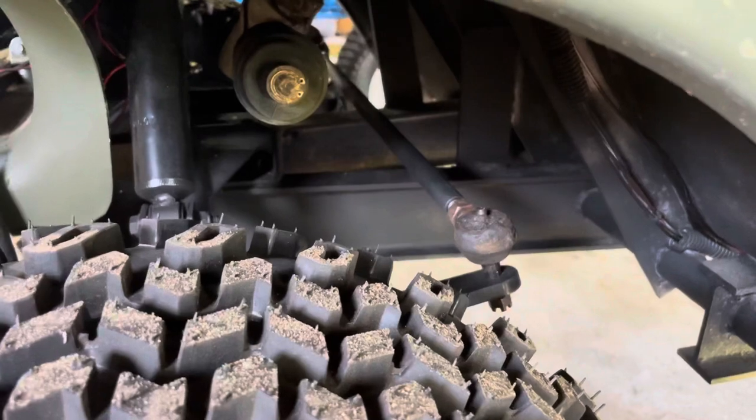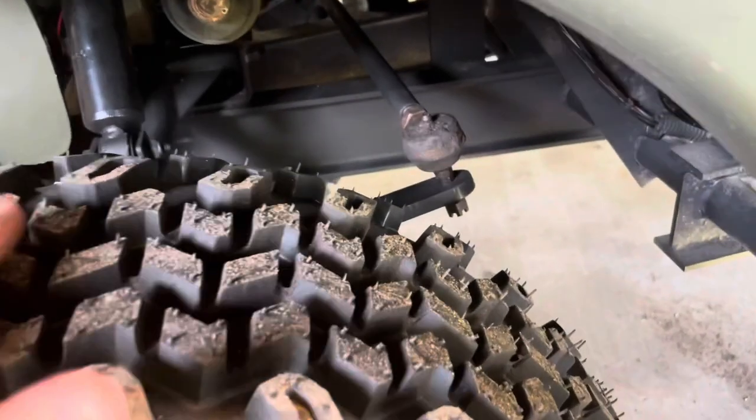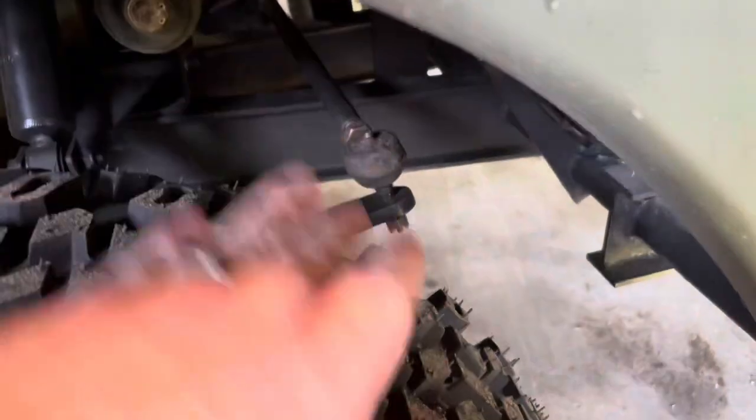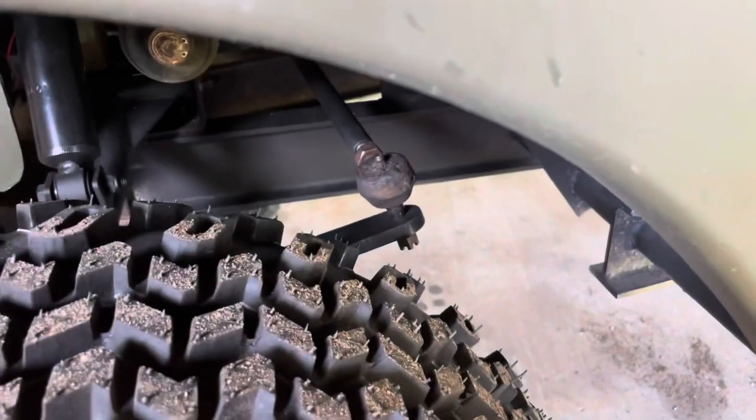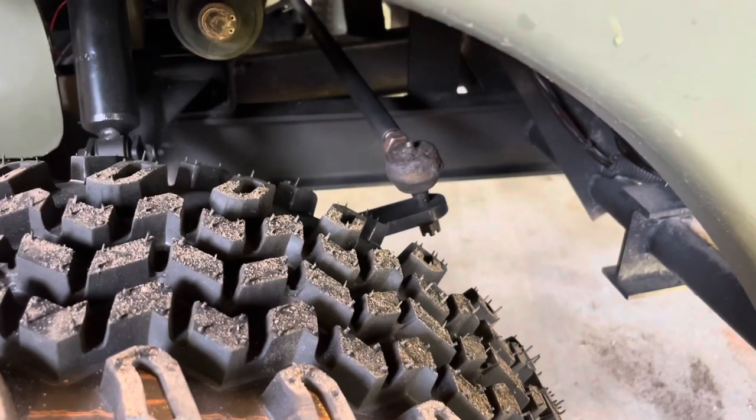The new tie rods are actually already on for the passenger side — there are two tie rods there and I've replaced them. So I'm just gonna walk through doing the driver's side. The biggest problem is access. I have a six inch lift on there now, so I have more room to work in this area and I should be able to manipulate this one pretty easy.